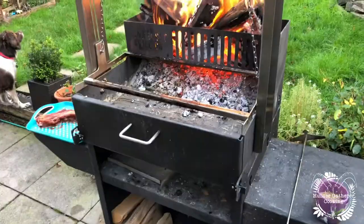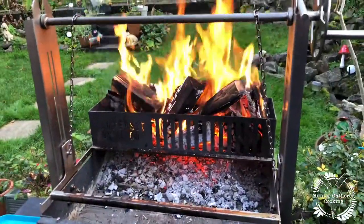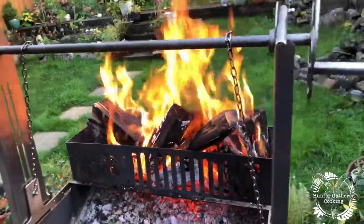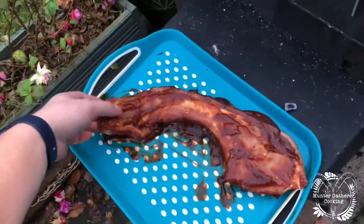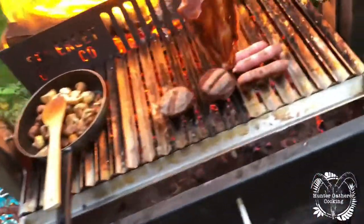It's worth pointing out that I can get you a discount if you're due to buy yourself a barbecue and want to consider something like this — you will not regret it for a second. I'll pop that in the description below as well. Hopefully next time I pick the camera up, we're going to be cooking. Moment of truth — will it work? Here we go.